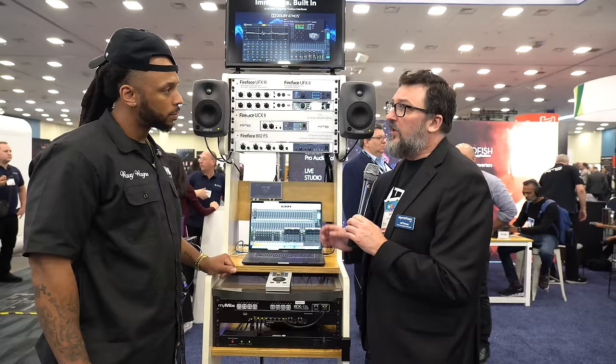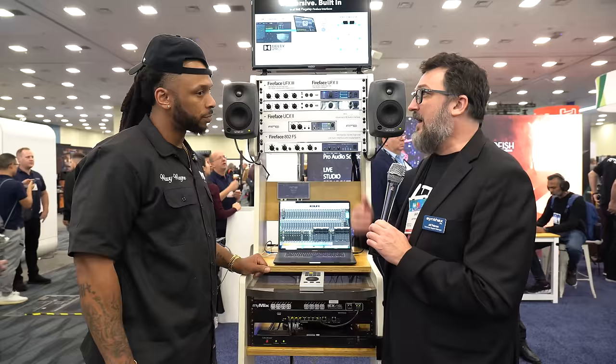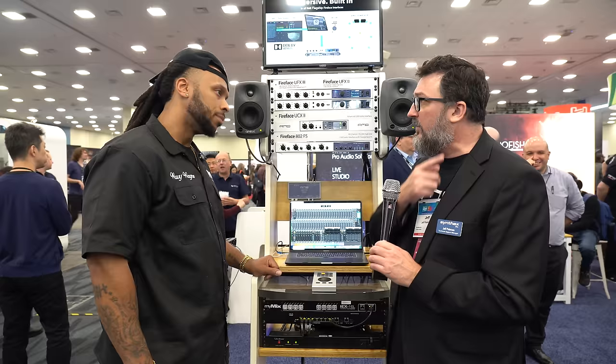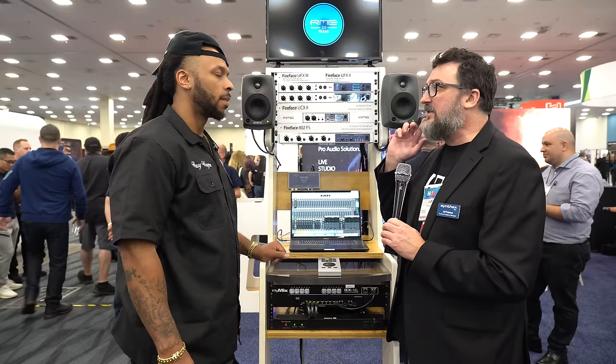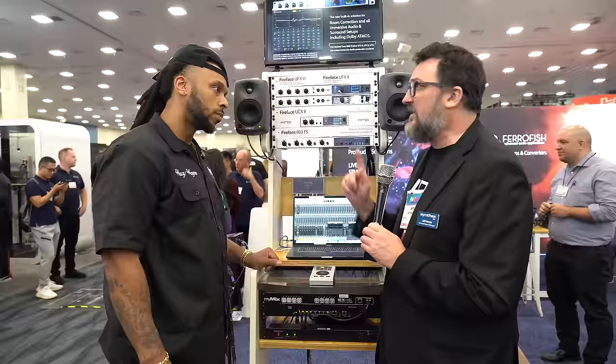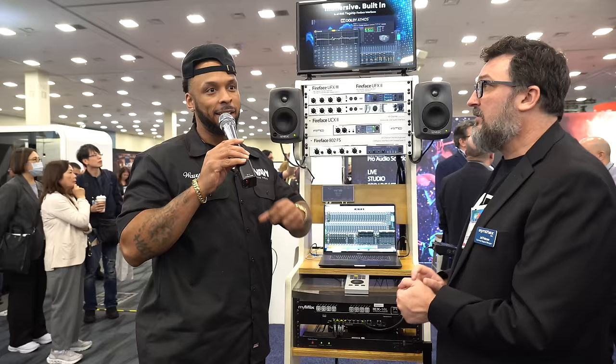Cross-feed is a great feature when you're mixing Atmos on headphones. From what we're hearing, everybody starts on headphones, and when you mix on headphones you need cross-feed to help you stay at it longer without fatigue. Cross-feed takes a little bit of the signal from the right ear and puts it into the left, and some from the left into the right. It's available in five different levels — from extremely subtle to very noticeable — helping you perceptually locate sound better. The cross-feed can also be used for stereo mixing as well.